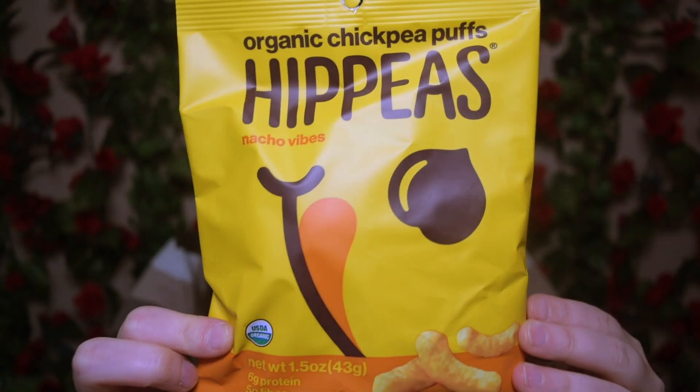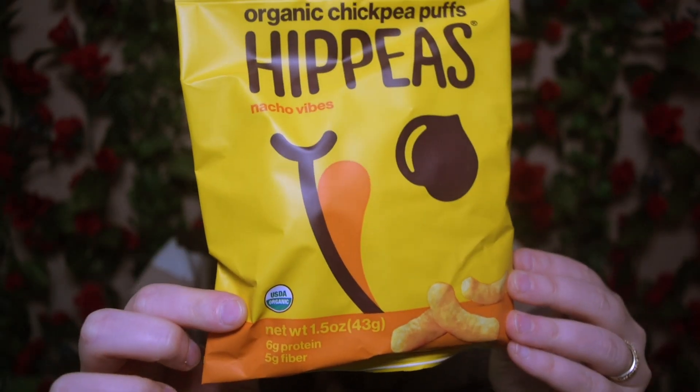I saw these and I'm already really excited because I love this brand. These are Hippeas and the flavor is Nacho Vibes. I've actually tried these before. If I'm going to be honest, I think my favorite flavor is still the white cheddar ones — those are so iconic and they're definitely part of my top ten favorite vegan snacks. But I have tried these and they are really good, so I'm excited. They are gluten-free, kosher, vegan, non-GMO, and they have no nuts and no soy, which I absolutely love.